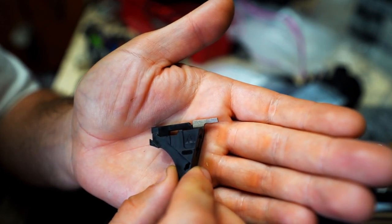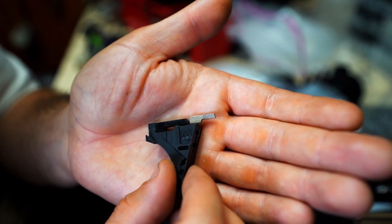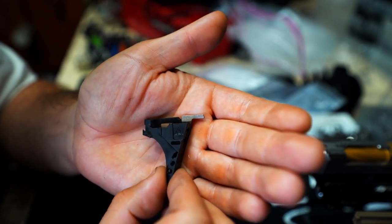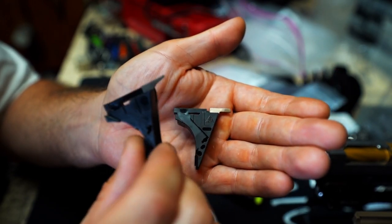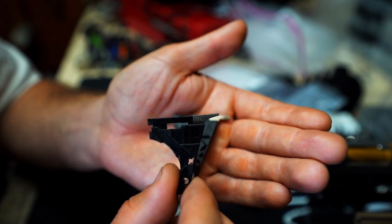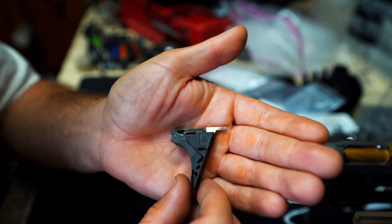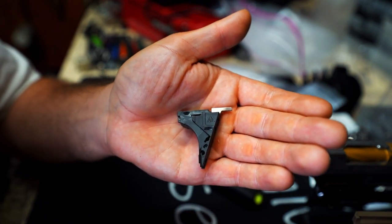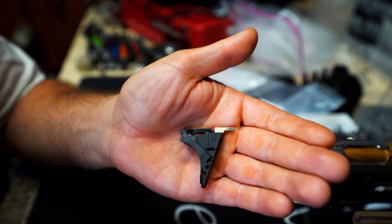It fits really well. It does not change the dimensions or any of the angles or any of that sort of thing. It works like a factory one, and I highly recommend it. That is the reason why when factory parts became so scarce and so expensive that they pretty much took themselves off the market in my arena, I went to the Nomad and I've been very, very happy with them. I have them listed on the website. If you are looking to build your own trigger system or you need a replacement, you're building a Polymer 80, I highly recommend them.